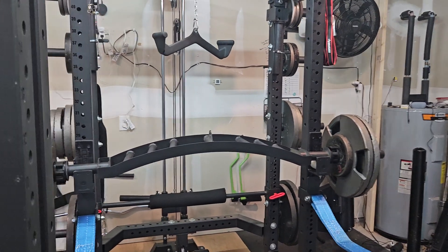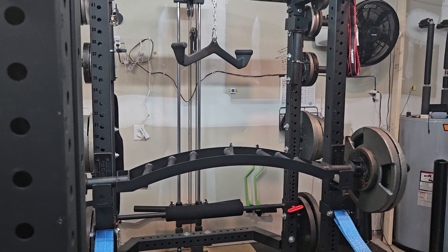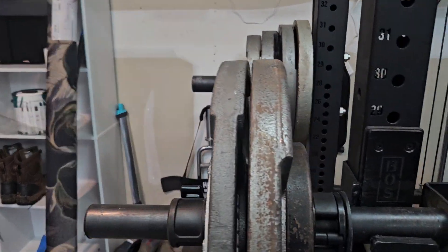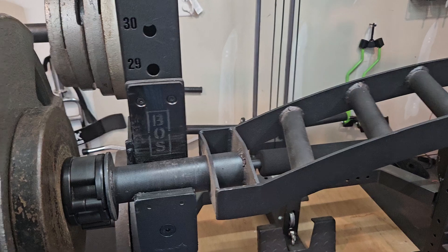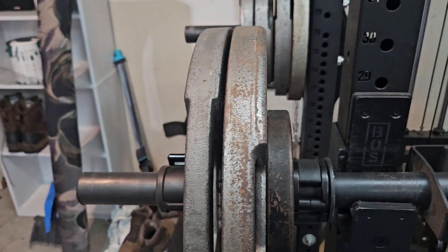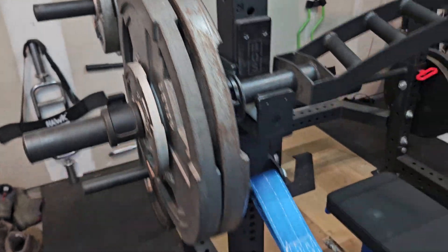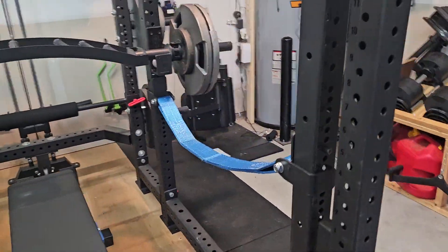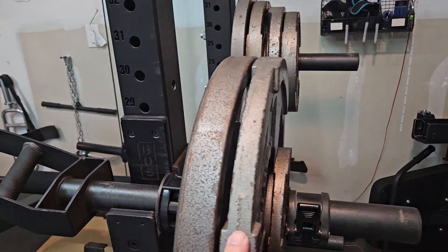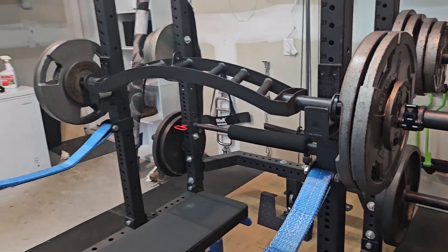I use the Arch Nemesis bar for bench now — straight bars are just too hard on my shoulders anymore. Since the bar only weighs 25 pounds, I put a 10 pound plate on there first. It just helps me do the math: 45, 45, 5, 10, 45, 45, 5 — that's 235. Let's give it a shot.